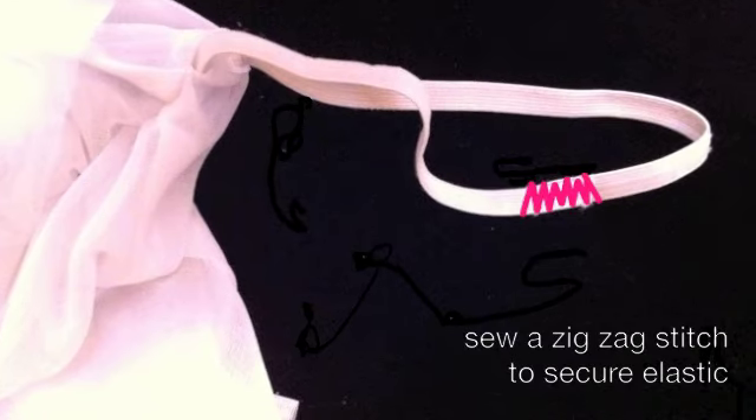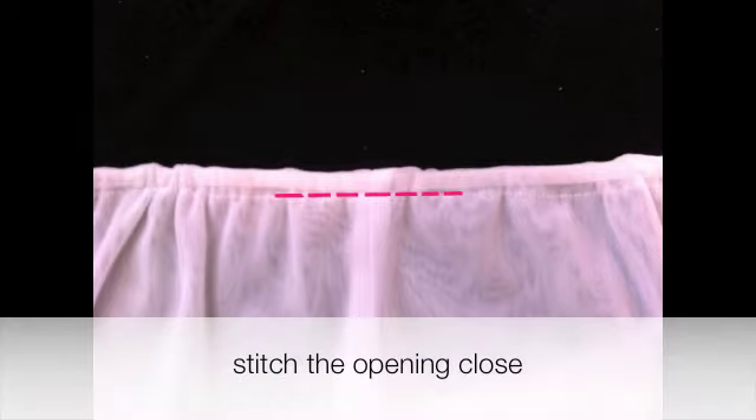Now make a zig-zag stitch and secure the elastic bands together. For the final step, all you have to do is stitch the opening closed. And you are complete.